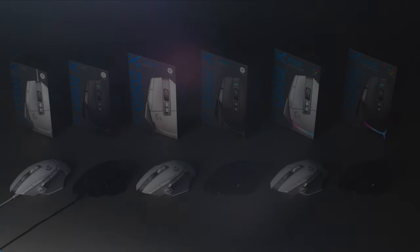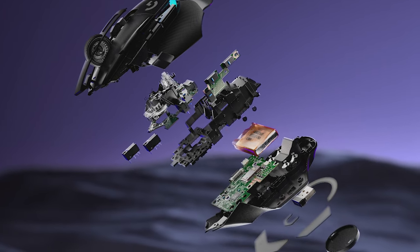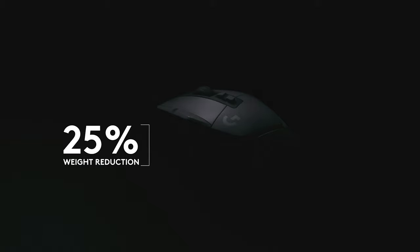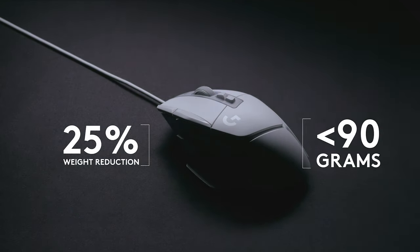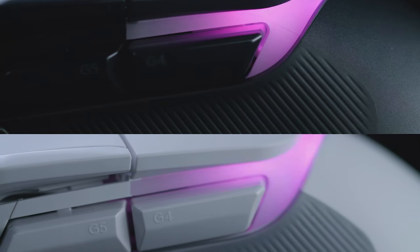For all three versions of the G502X, we've done a lot of under the hood adjustments to reduce the weight, including a 25% weight reduction on the wired version, which now weighs less than 90 grams. And by popular demand, we're releasing all versions of the G502X in black and white colorways.